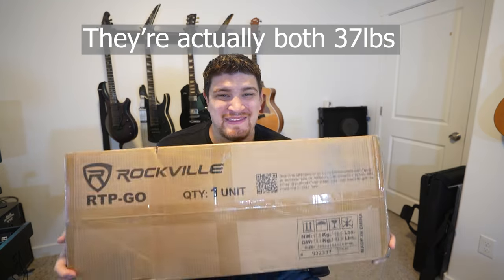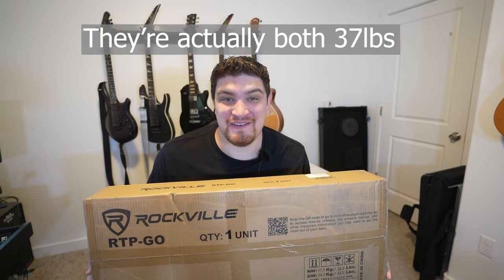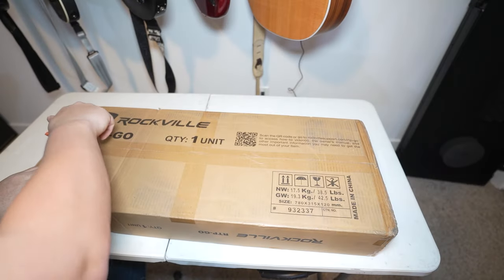Let's go ahead and unbox this thing. Right off the bat, this thing has some heft to it — it definitely feels heavier than the last one. Let's open it up.